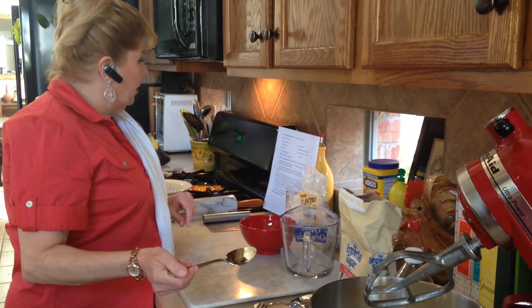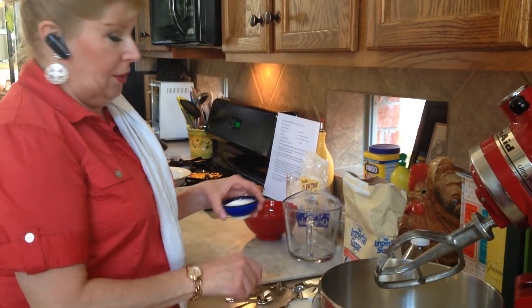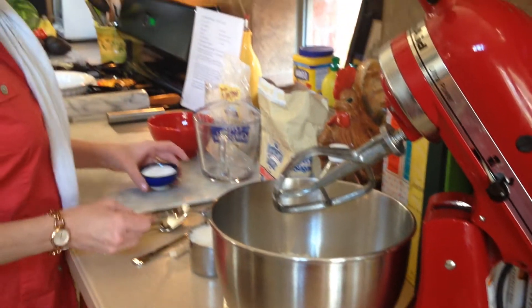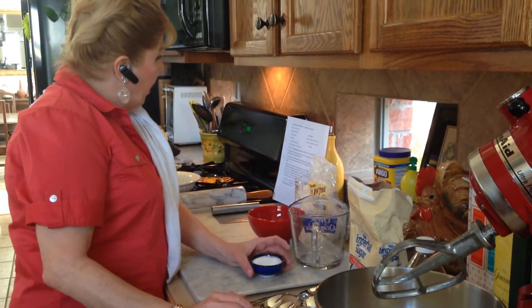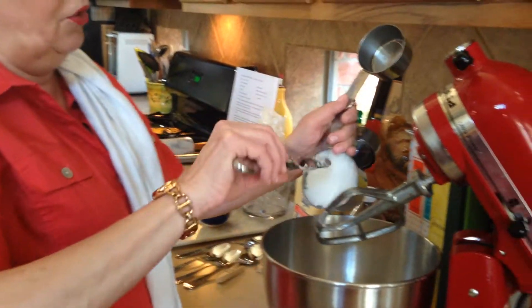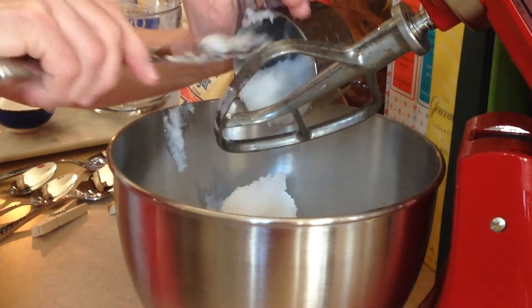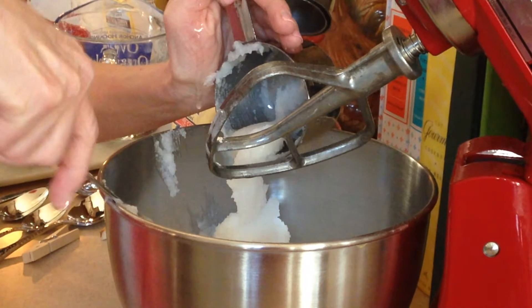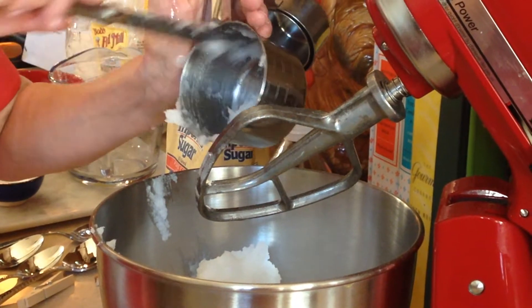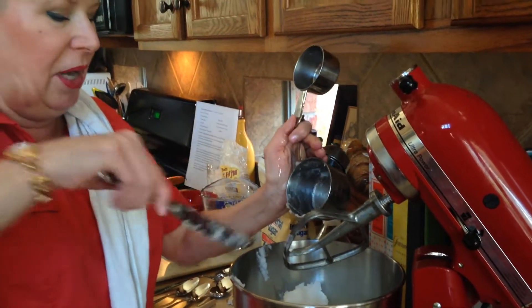Next it says we need salt — a teaspoon of salt. Next we put in the shortening: one and a half cups. I don't use traditional shortening, I use coconut oil. You can get it at Sam's, Walmart, anywhere — it's usually on the top shelf. We combine all the coconut oil in — that's a cup and a half.